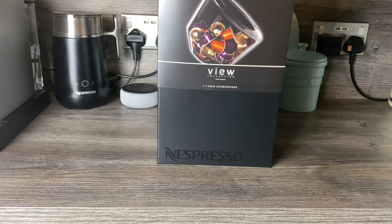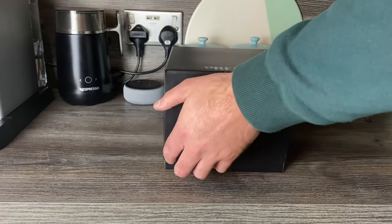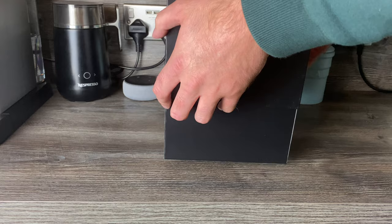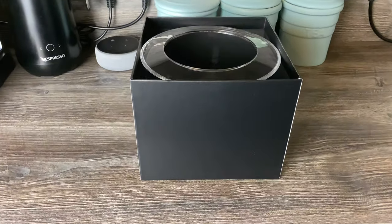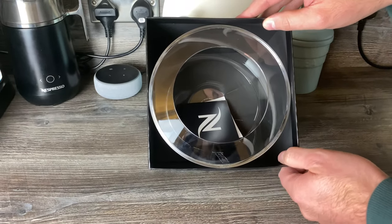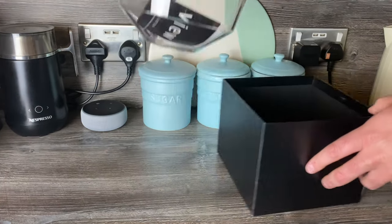It's made of toughened plastic — again, like plexiglass. I do like these when the boxes from Nespresso just slide out. You'll know if you've had an accessory from Nespresso — the boxes really do feel premium quality. So that's the Bombonier. I'm calling it Bombonier, maybe Bombonier, but I'm settled on Bombonier.